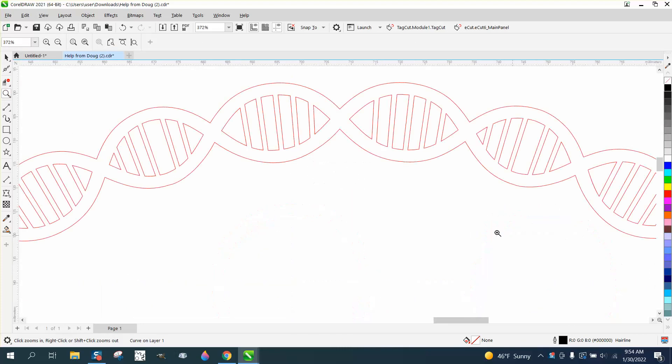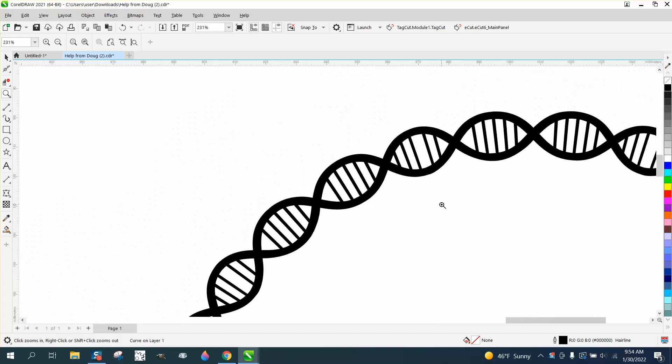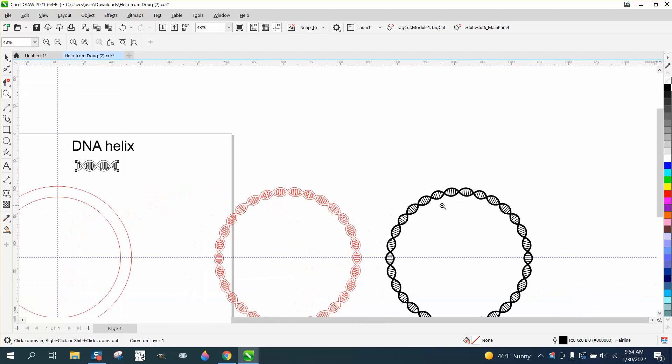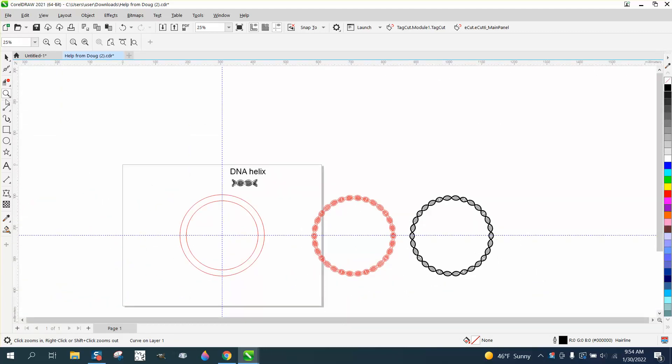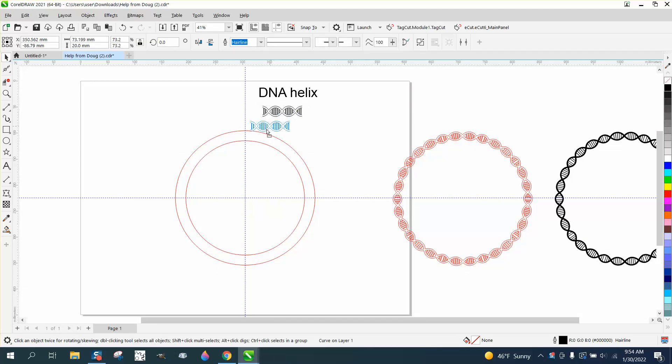He actually mentioned object to path, but in this case, object to path isn't gonna work like this or near as good. So I've kinda measured out beforehand, and I measured and I need 36 degrees so that it'll rotate evenly. I measured it and it was like 17.96, so I make it 18. We're gonna use the envelope tool.